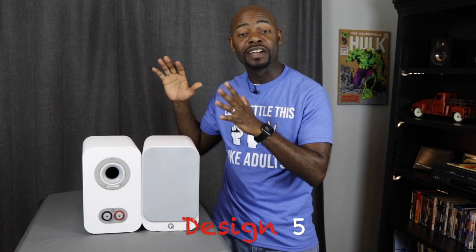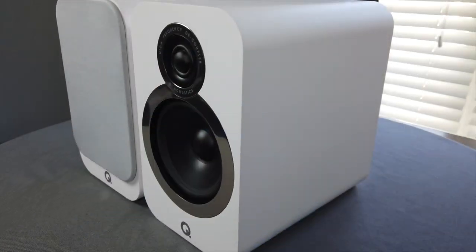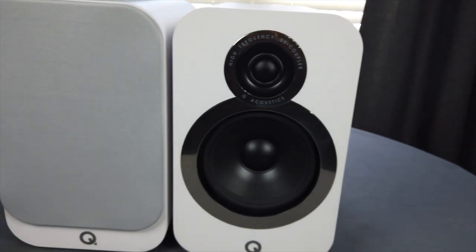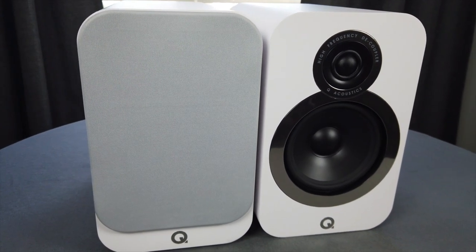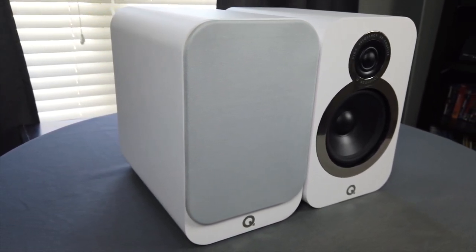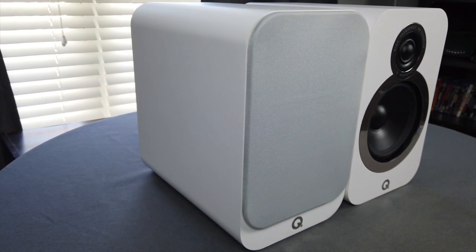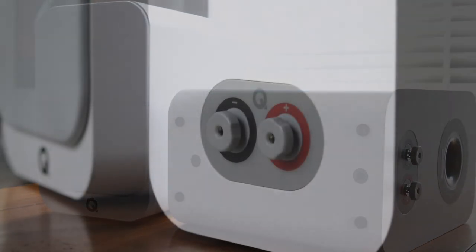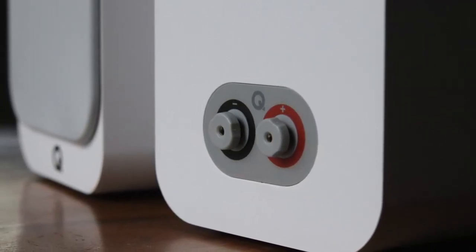I'm going to rank these speakers in a few categories from one to five, with one being the worst and five being the best. For design, I give these a five out of five. I gave the 3010i's a five as well, but I almost wish I could give these a six — I love the arctic white, the matte surface finish, the white-on-white grill, the curved edges, the flat front face, and the magnetic grilles. Everything just looks great.